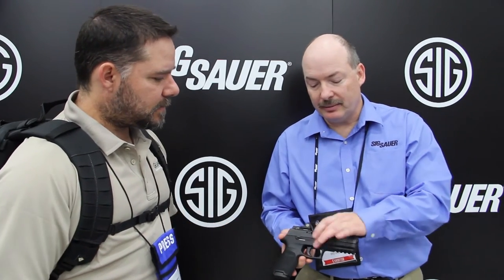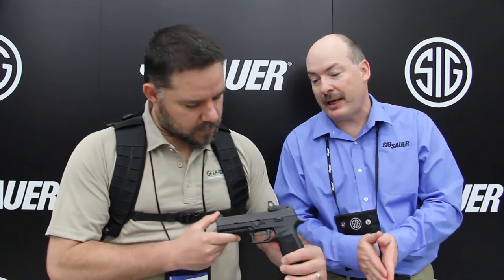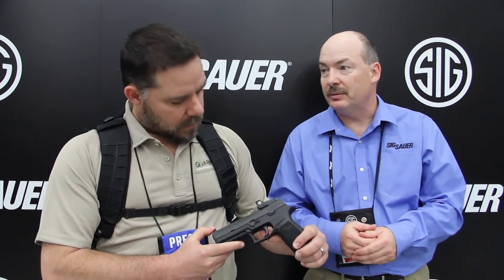One of the things I noticed holding it is that it's ambidextrous. You can do the slide release left and right, and you can reverse your magazine release, so it's got those ambidextrous features. It's also got a rail on it. This is the most robust system that they have, so if you want to change caliber or size, you can do that very easily.